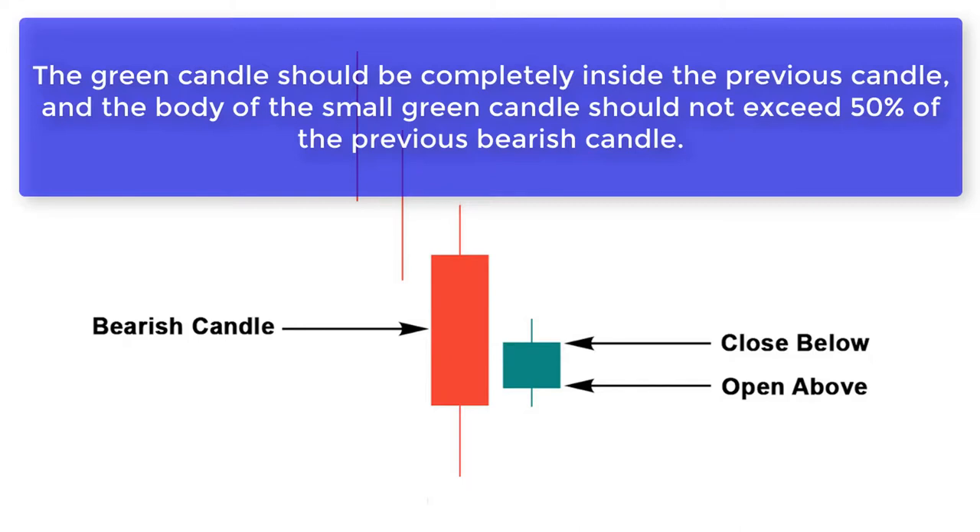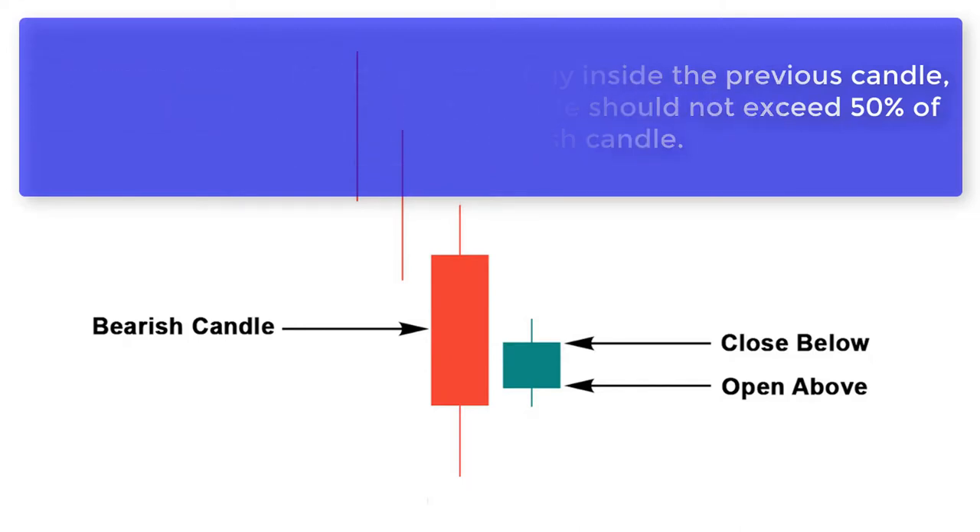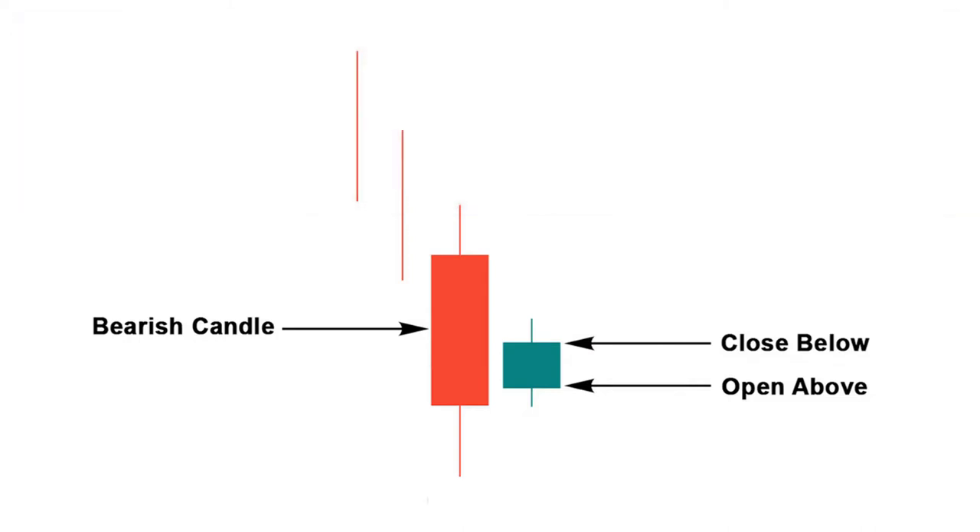These two points are very important to determine the hundred percent perfect bullish harami candlestick pattern. We should only buy when a bullish harami is formed in the support or oversold zone, and wait for the next candle to cross the high of the green candle.